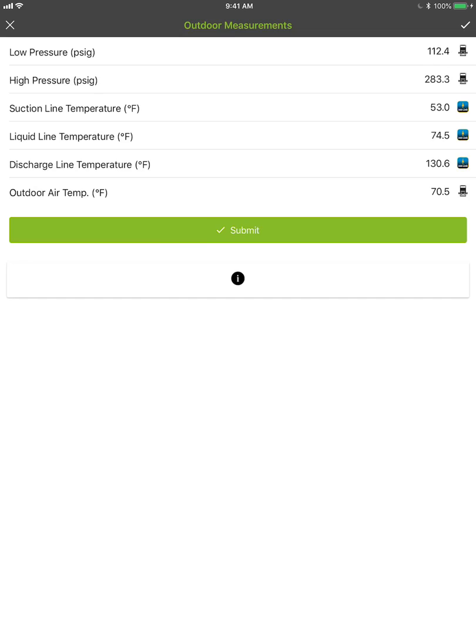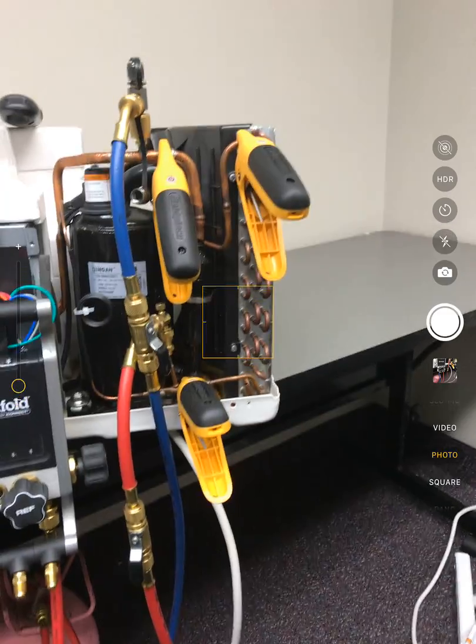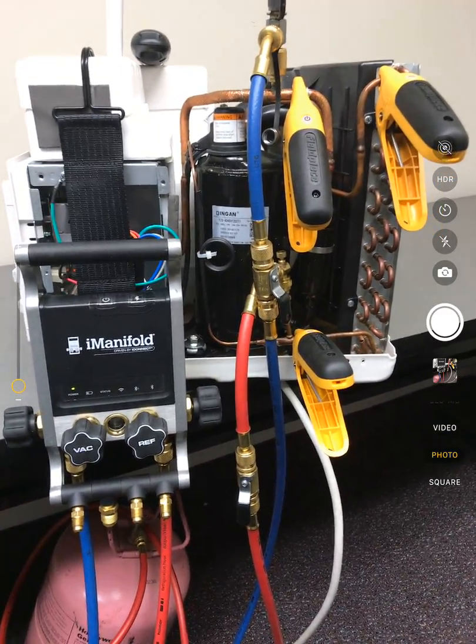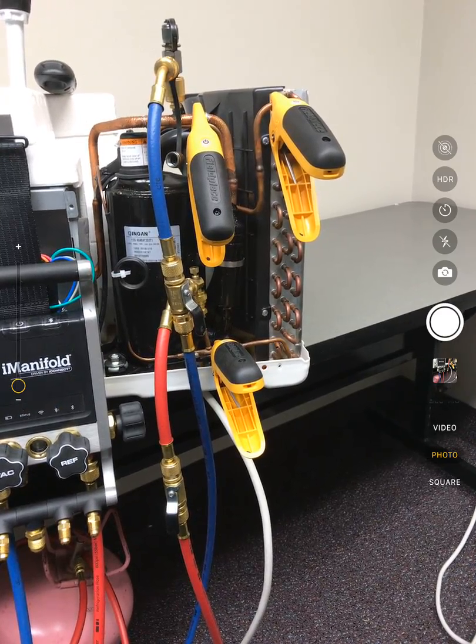So super, super simple to use and it gives you all of the flexibility of having wireless now with your I-manifold system. So if you're tired of the cord and want to cut that cord, it's very, very easy to do.